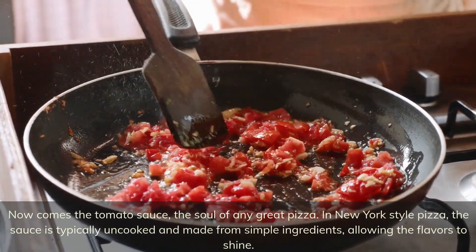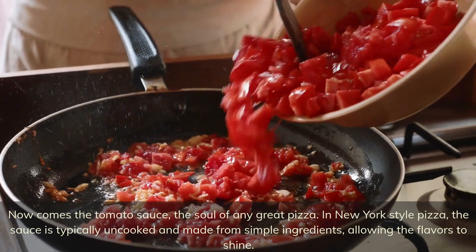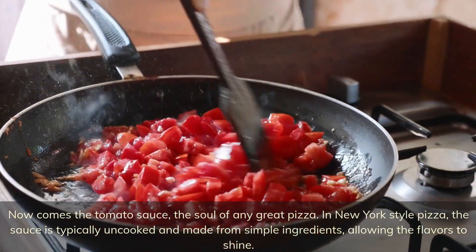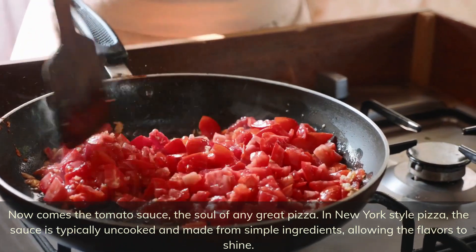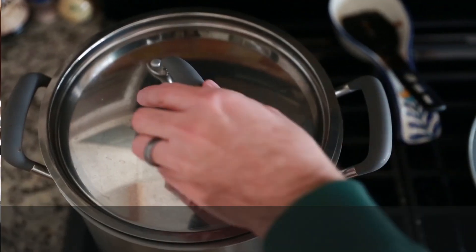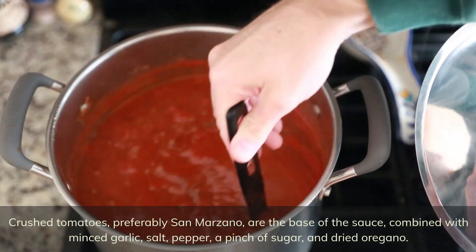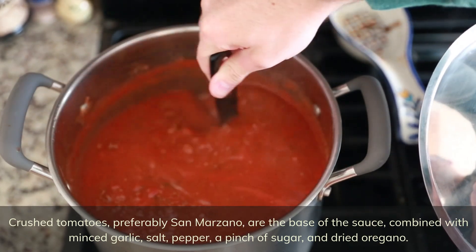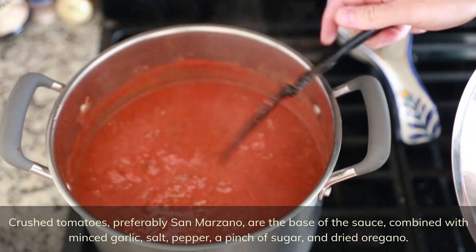Now comes the tomato sauce, the soul of any great pizza. In New York style pizza, the sauce is typically uncooked and made from simple ingredients, allowing the flavors to shine. Crushed tomatoes, preferably San Marzano, are the base of the sauce, combined with minced garlic, salt, pepper, a pinch of sugar, and dried oregano.